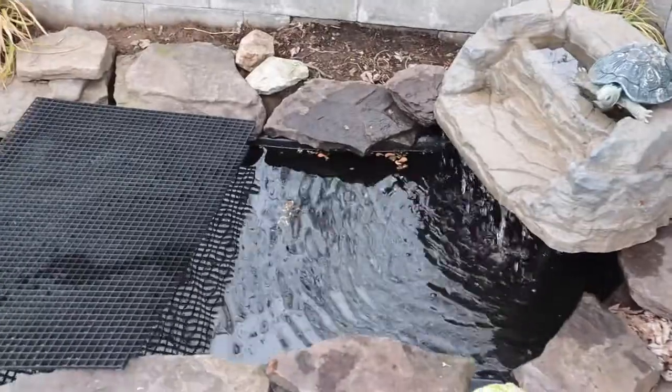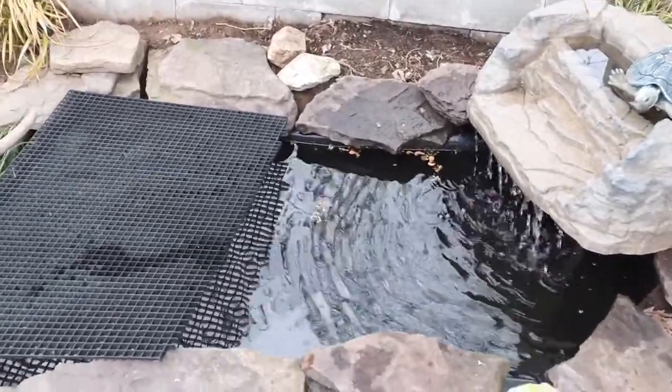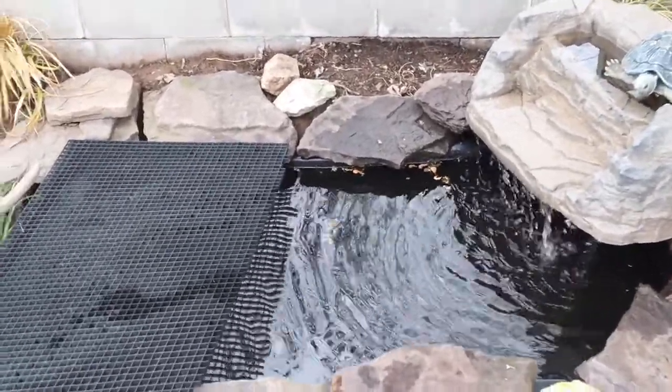I was able to go to my friend's house today — Backyard Tortoises, I'll leave a link — and they let me have some of their minnows and some of their small goldfish.